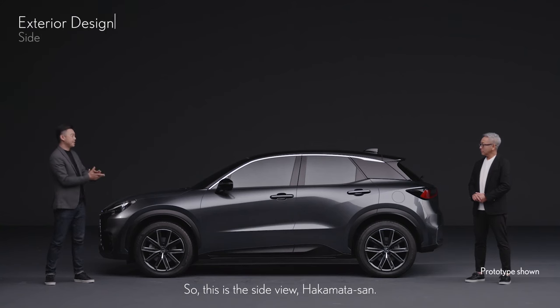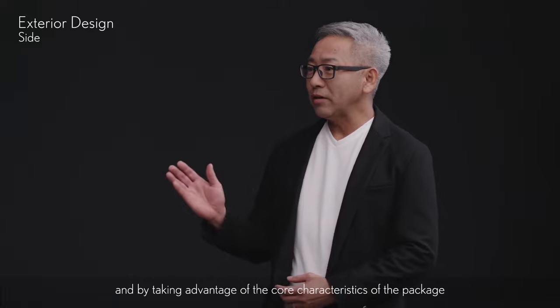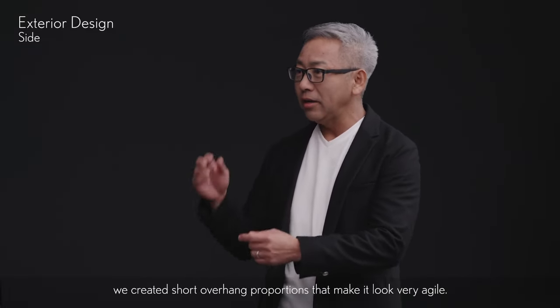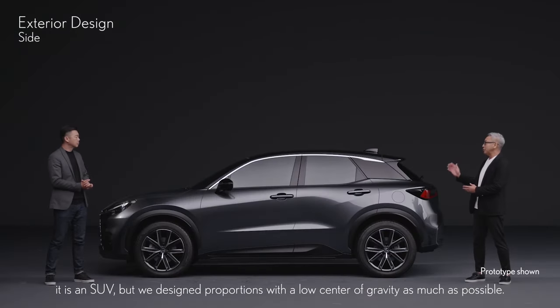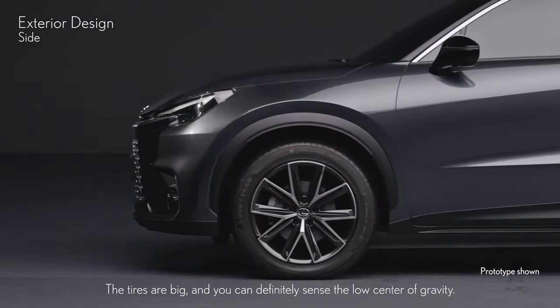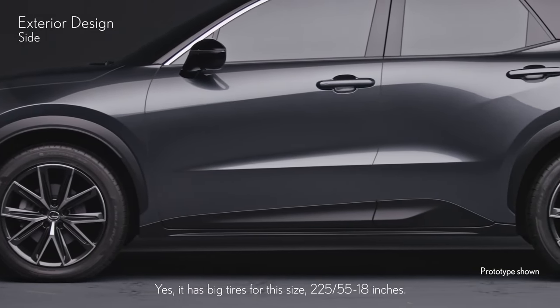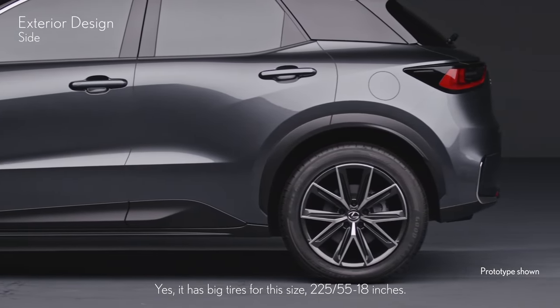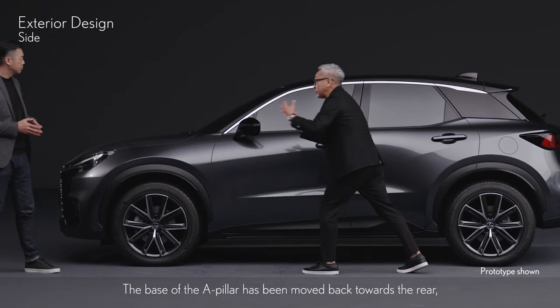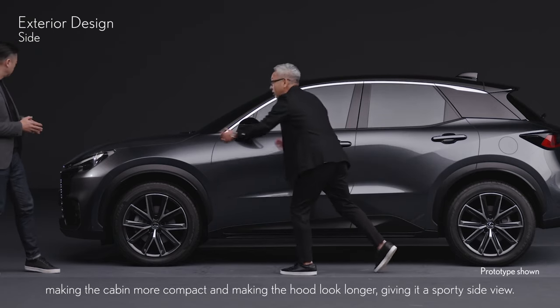This is the side view, Hakamata-san. Yes, as you can see, the size is based on a B platform, and by taking advantage of the core characteristics of the package, we created short overhang proportions that make it look very agile. As for the packaging, it is an SUV, but we designed proportions with a low center of gravity as much as possible. The tires are big — 225/55/18 inches — and you can definitely sense the low center of gravity. The base of the A-pillar has been moved back towards the rear, making the cabin more compact and making the hood look longer, giving it a sporty side view.